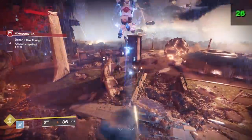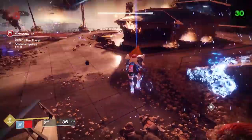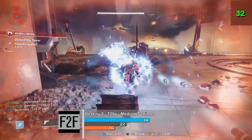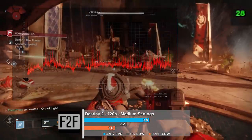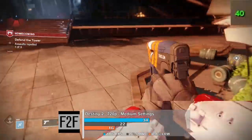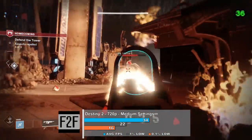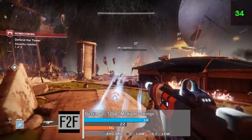Destiny 2 was tested at the medium preset at 720p, where we averaged 34 frames per second. I tested a demanding portion of the game, so the system got hammered pretty hard. Frame times were a bit messy, and this game doesn't allow the use of an OSD, so other stats aren't visible. After looking at the resource monitor when done benching, the CPU was getting hit pretty hard — hovering in the 90% range — and the GPU was being held back as well.